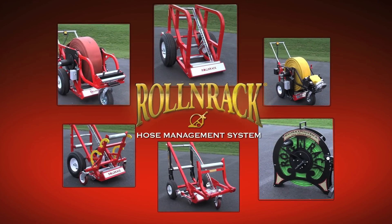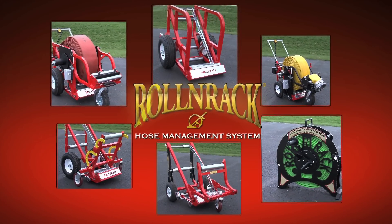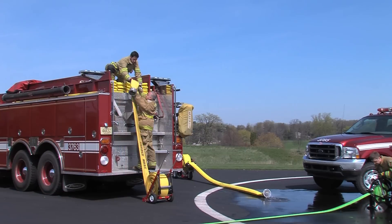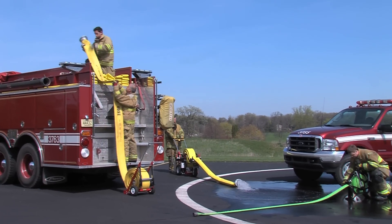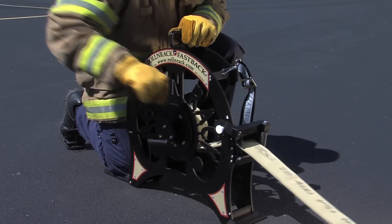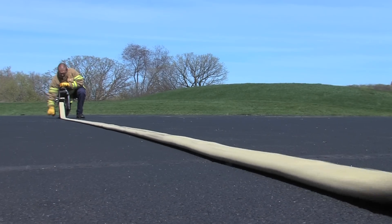The Roll & Rack Hose Management System can help your crew work smarter to get the job done in less time with fewer people, and handle all of your fire hose safely and efficiently. With Roll & Rack tools, you can do more with less.